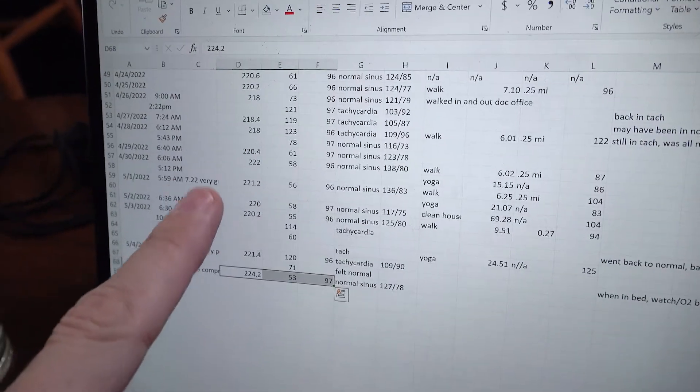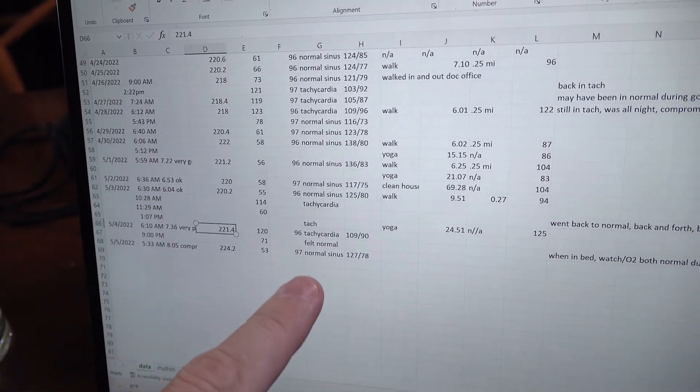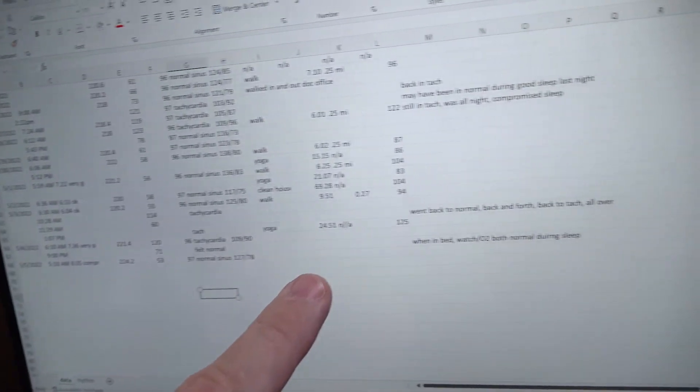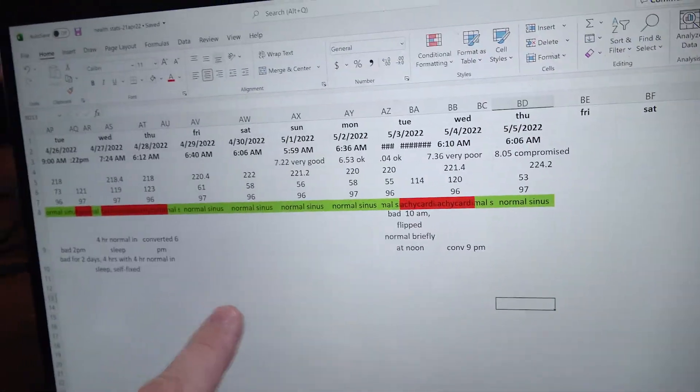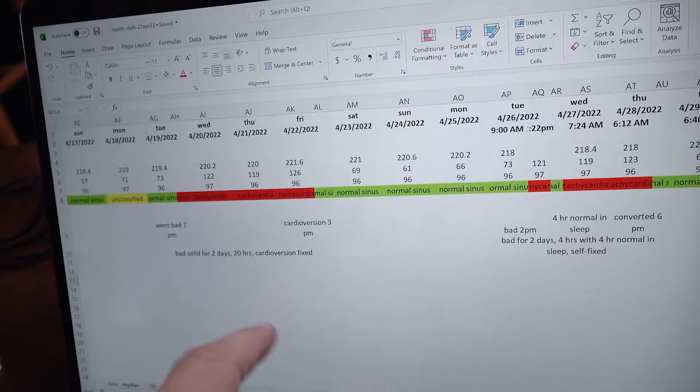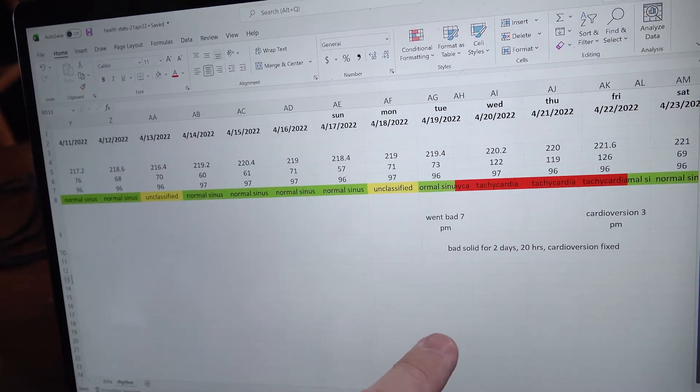Because my heart is in such a critical state right now with the rhythm bouncing all over the place, I track everything in Excel — and yes, I'm an engineer and I like to color code to see how long the episodes are lasting and document what time they occur.